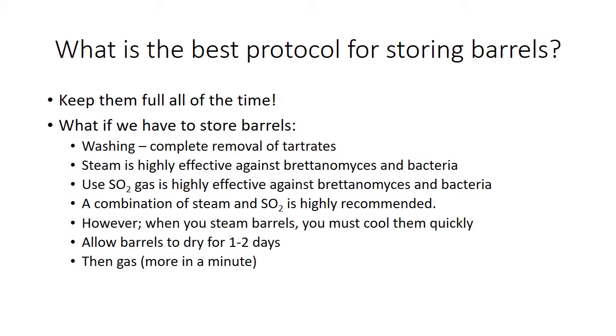So what do we have to do if we have to store the barrel? The first thing we have to do is wash them. A power washer situation is the best, especially with hot water. Steam is highly effective against Brettanomyces and bacteria. Other treatments don't really seem to do a whole lot.